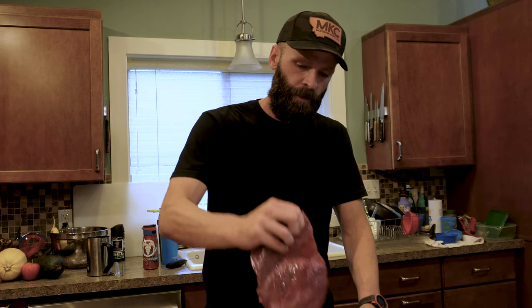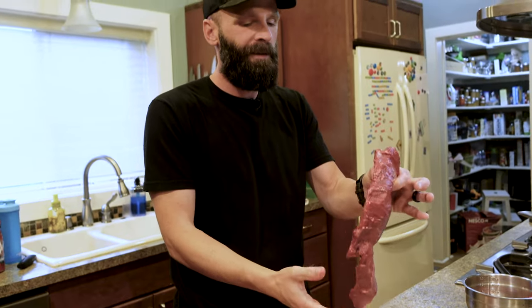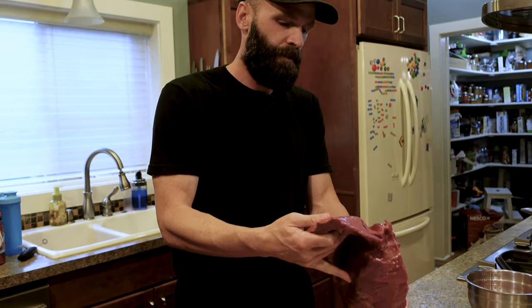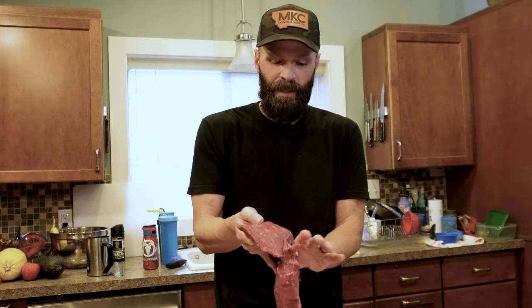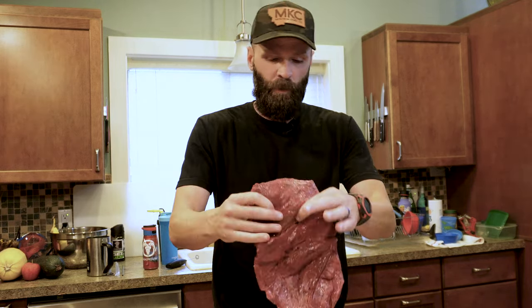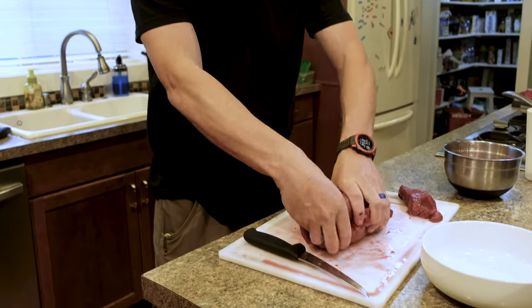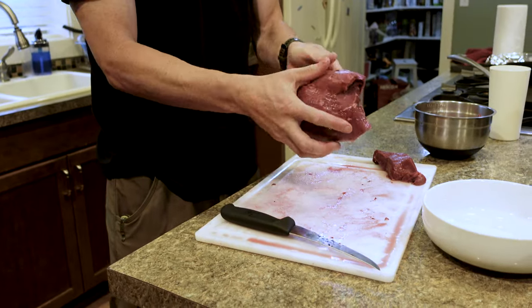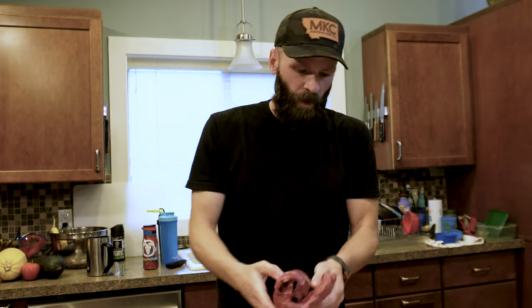So that's what your heart looks like when it's ready to slice. This is another stage where you can freeze the heart if you want — you've got all the stuff that would affect how it keeps taken care of. If you freeze it at this stage, I suggest rolling it up kind of like you would a flank steak, vacuum pack it, and freeze it just like that.